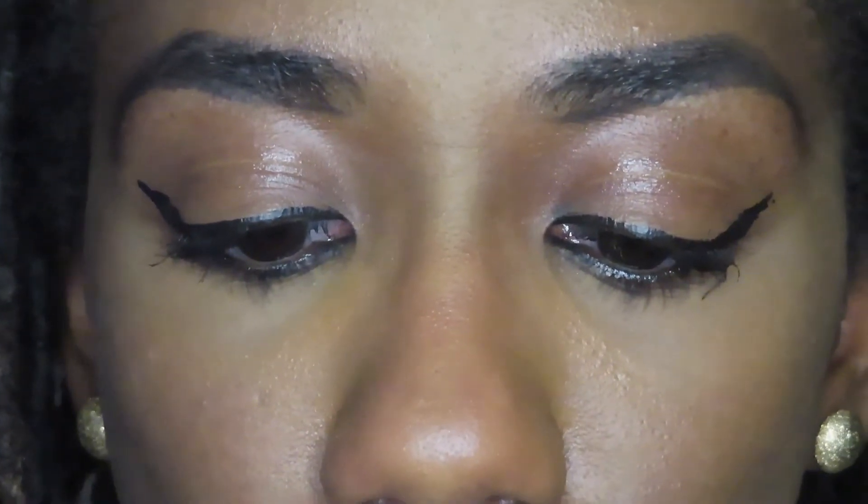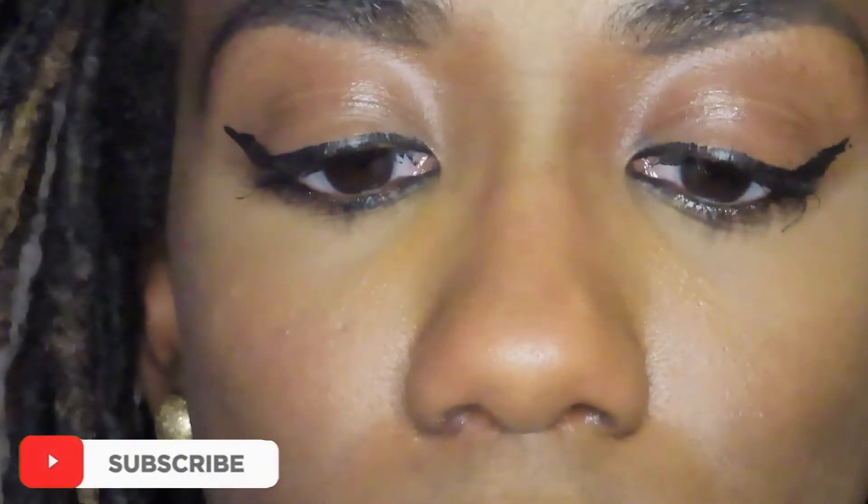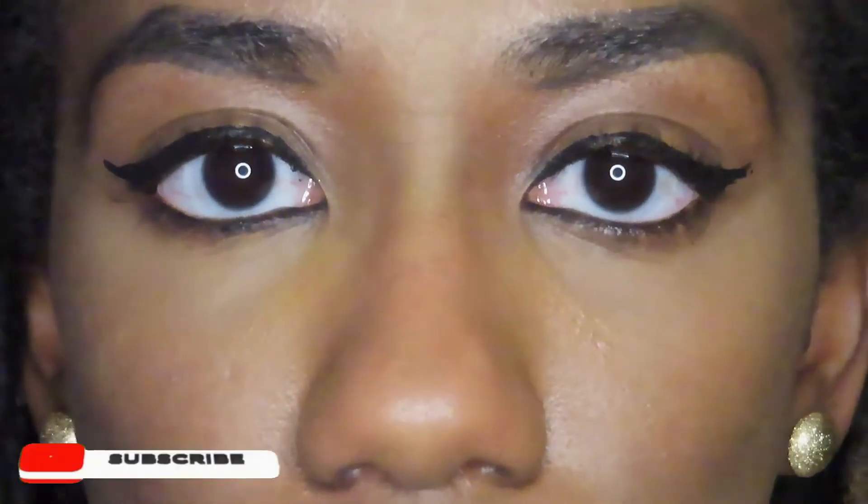I'm going to zoom you guys in a little bit closer so you can hopefully see what I'm doing. We are up close and personal now. The lash is pretty much clear — whatever you see on the band is what was already there. Whatever's on the band now is just the white that came off when I took it off the little carton it comes on. So I am going to try to do this with the applicator first because they say it's supposed to be easy.